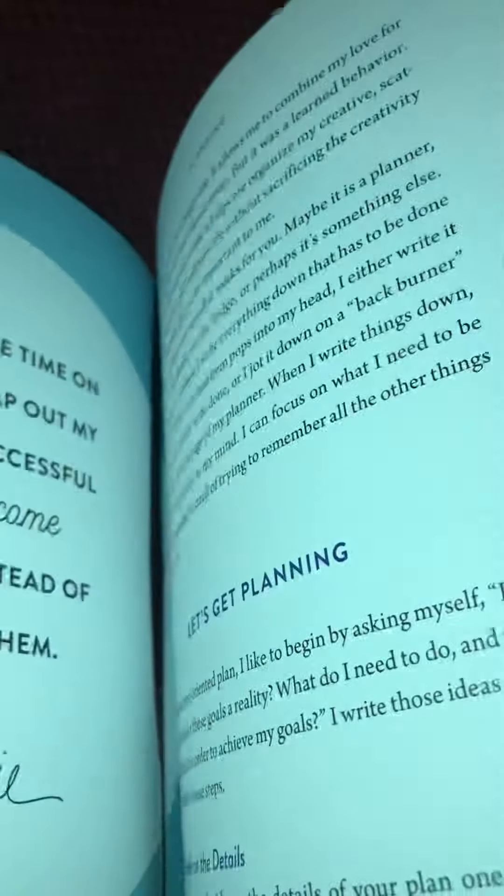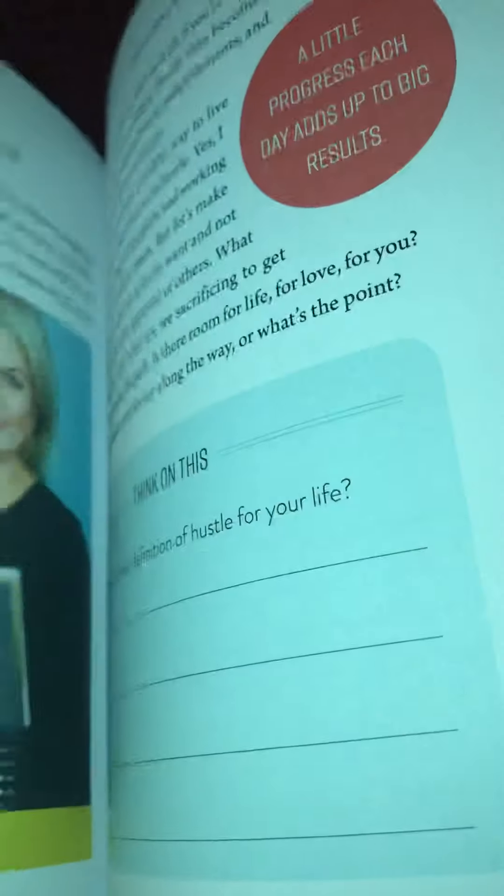It's over 200 pages. It has some worksheets or pages — it's almost like a workbook. But like I said, I have not really looked through it yet.